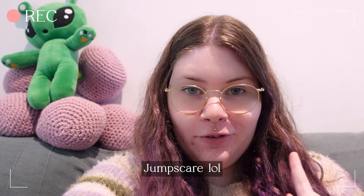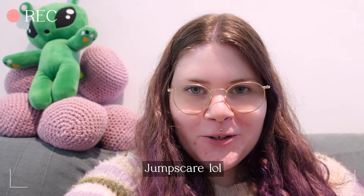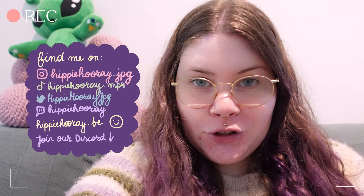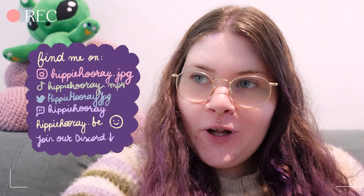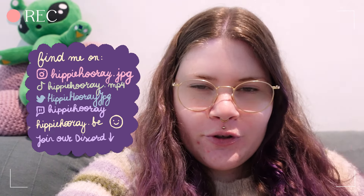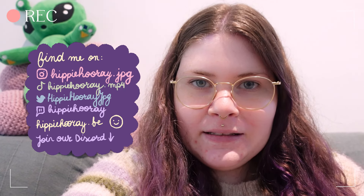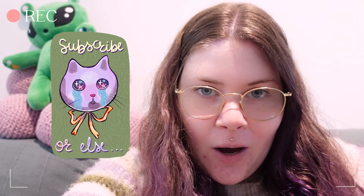Hi guys, I'm going to try a one-week vlog for this video. It's actually Sunday, so I was planning to start filming tomorrow, but I am working on something today that I already want to show you in this vlog. I'll be doing a lot of crocheting, also some drawing, I have a commission planned, and there will also be some personal stuff going on.